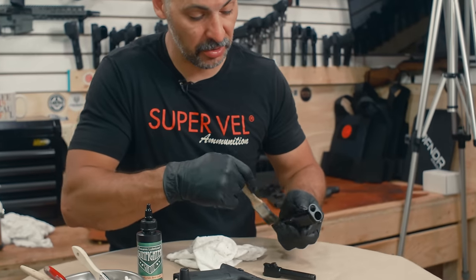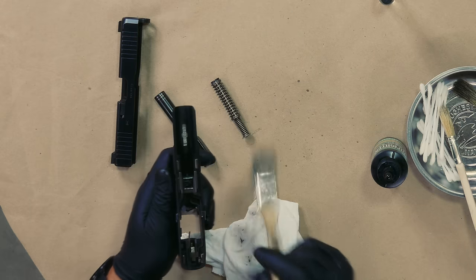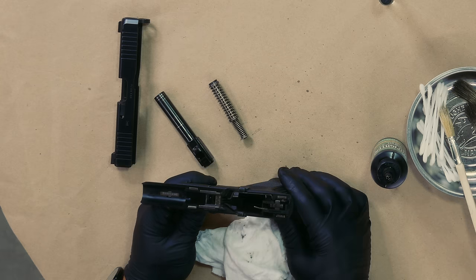We're going to take a chip brush and make sure there's no dust or dirt in there. You can use a light nylon brush. This is a good time to make sure the gun is clean. This lubing process you would do with a clean gun, or if you're on the range running the gun hard and need to keep it lubed up.